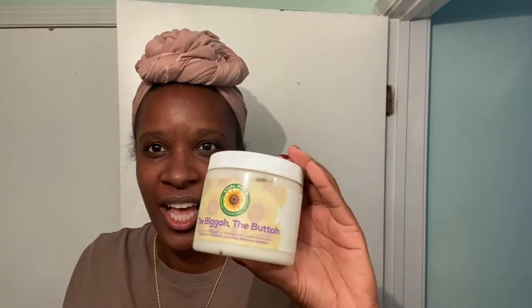Hey, welcome back for another video! I twisted my hair last night for twist-and-talk using the Bigger the Butter curl prep butter. I'm so excited to take these twists down. As I said in the Curl Friends welcome box video, this smells like piña colada — like chilling on the beach. It smells so good and has such a nice consistency. It went on great, so I'm hoping the results are great too. I wanted my twists to marinate, so I kept them wrapped.